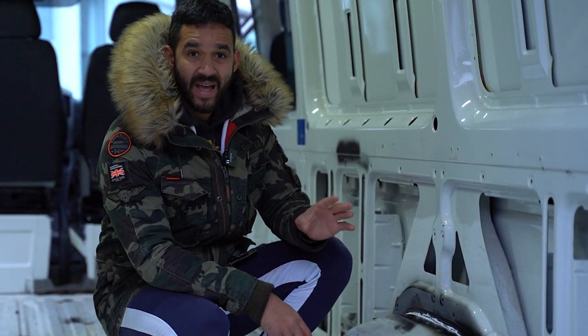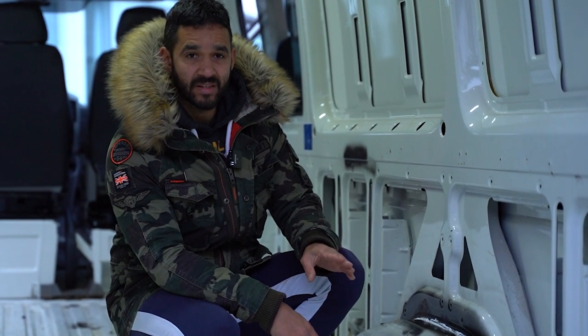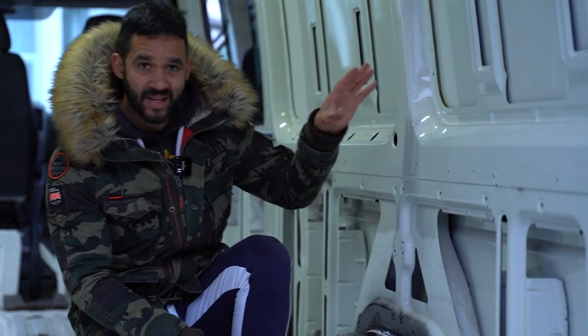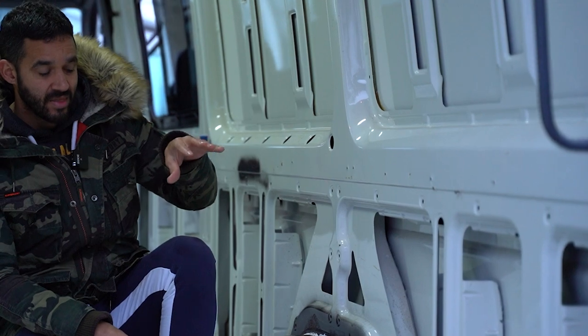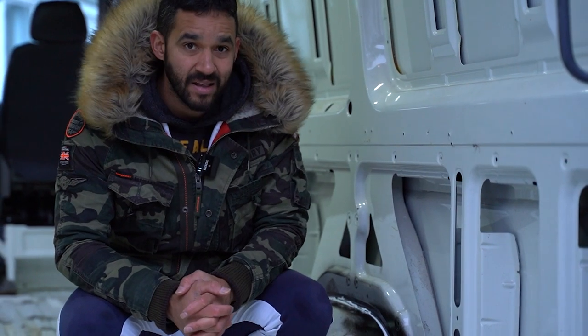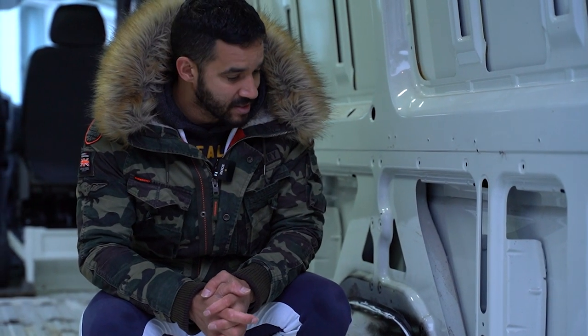One area we haven't touched and we're going to leave to the body shop is the external skin, where our plastic trim is meeting the metalwork and we're getting some water coming through on some of these panels. That'll be fixed in the next couple of weeks and it'll be back to new.